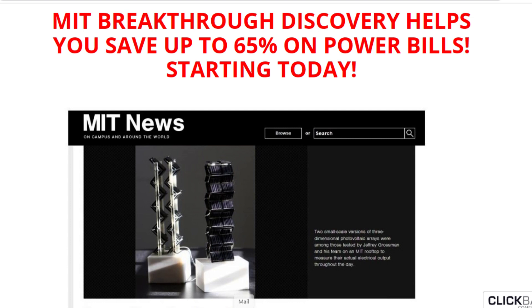So what is Backyard Revolution, and does it actually work? And the answer is yes, it really works. The program is an online video tutorial that walks you through step-by-step instructions on how you can build and install the system within four hours. Upon building it, you can install it in any part of your house. Preferably, the solar panel has to be outside where it can make direct contact with sunlight.